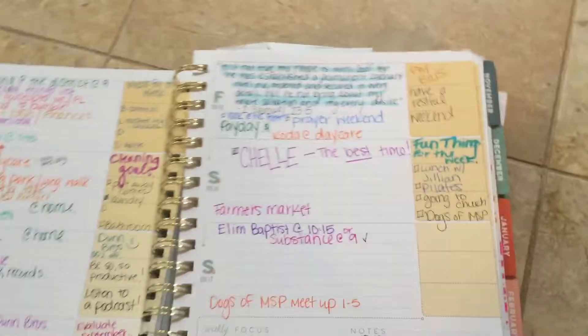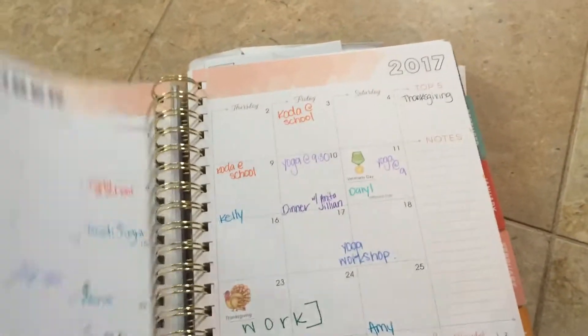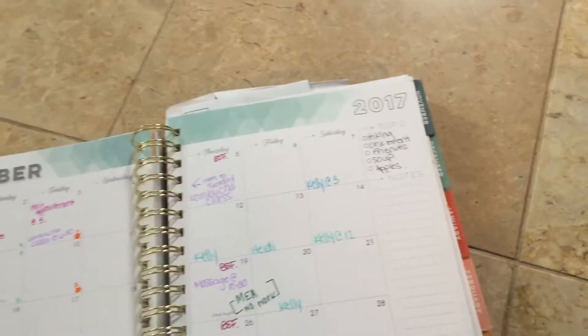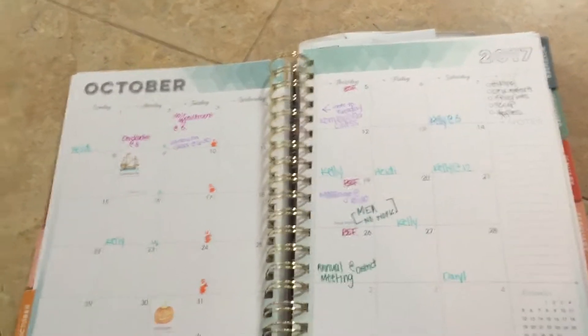I'm going to show you using my October PowerSheets because I don't have any left since I was using Undated, so until I start the next year. A couple of things — we can just use October as an example. So what I track: every month I use a color coordinating system.